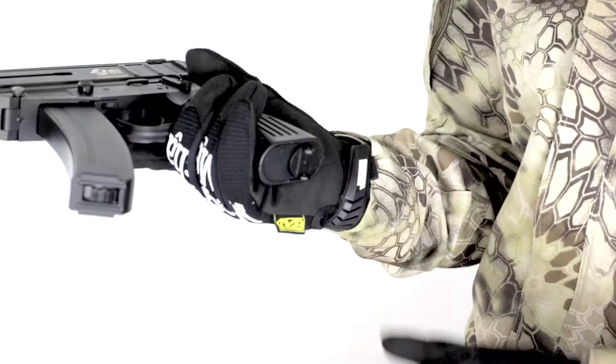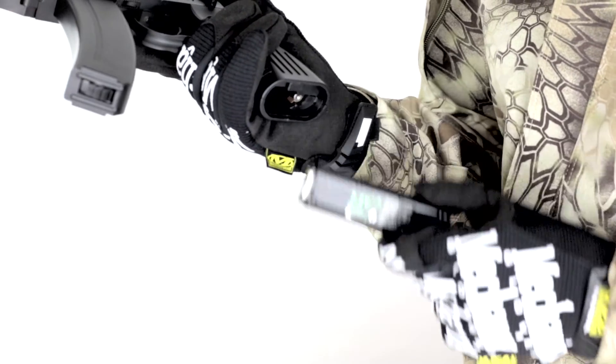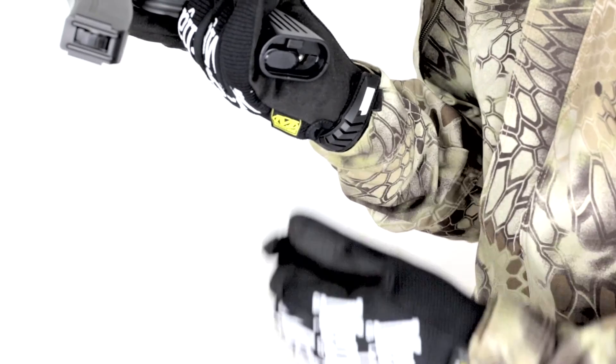The battery is held in the pistol grip. It is a tiny 7.2 mini battery for AEPs. It's held right there and it's real simple to get to, which is good.